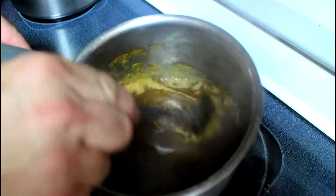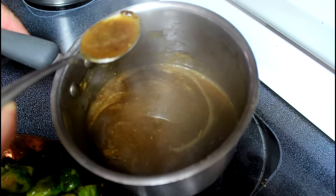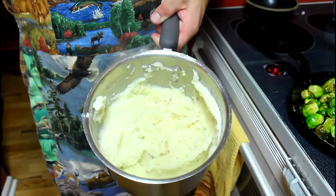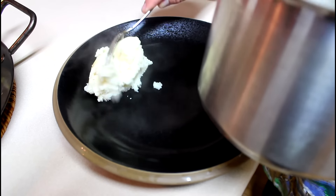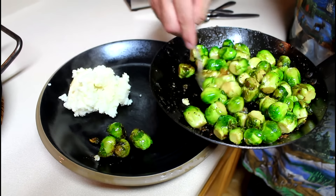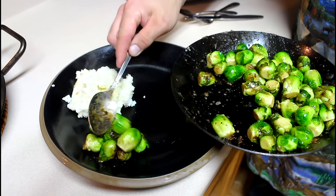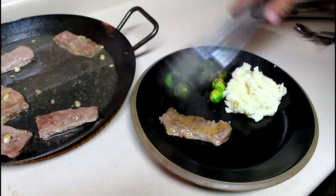The Merlot sauce with the garlic and rosemary. I also have some Idaho red mashed potatoes. I'll plate up a little bit of the mashed potatoes, some of the brussel sprouts, and a few of the elk steaks.